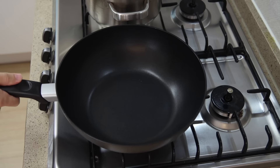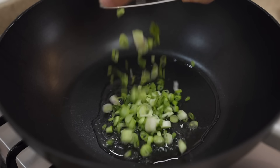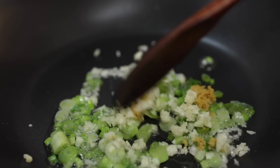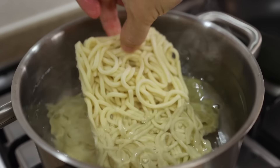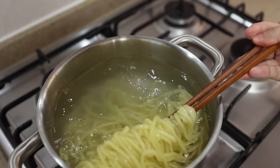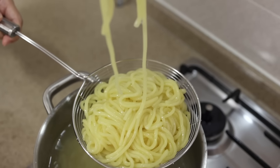Get yourself a wok or pan. Add 1 tablespoon of oil and heat it over medium-low heat. Once it's nice and hot, add the white parts of the green onions, garlic, and ginger, and sauté for about 1 minute. While that's going, cook your noodles according to the package instructions. Here I'm using jjajangmyeon noodles, but this recipe works great with any kind of noodles — spaghetti, udon, or even instant ramen noodles. Everything will be fantastic.